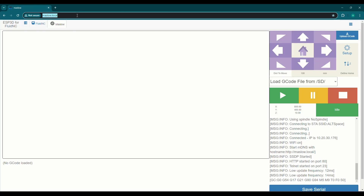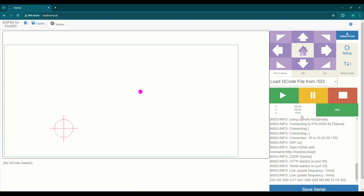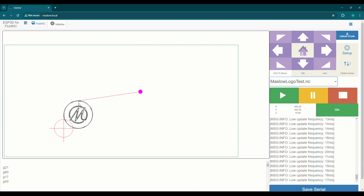How to set the XY home and start the cut. I've connected to the Maslow through my web browser, and I want to load the GCode that I'm going to cut. The little target here represents the current XY home, and the pink dot represents the machine.